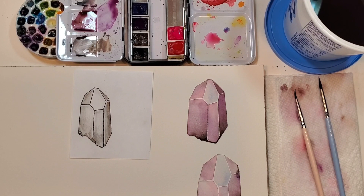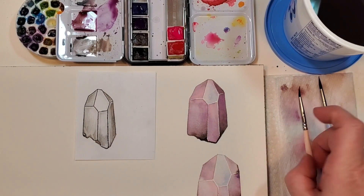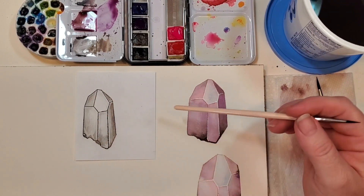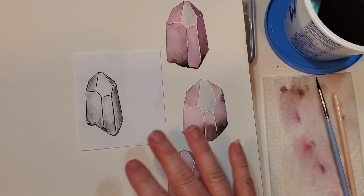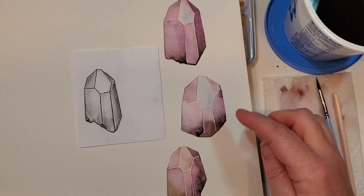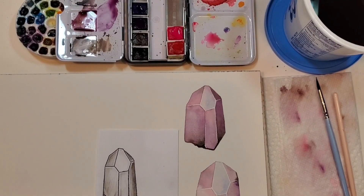Let's actually paint a crystal in this crystal painting class. I've taken my original drawing sheet and cut all my crystals out. I thought we'd go with this one first because it's pretty basic — one side dark, the middle is the lightest, and over here is a mid-tone. I wanted to show you some of the variations you can get from even one crystal just by making it longer, shorter, or thinner.